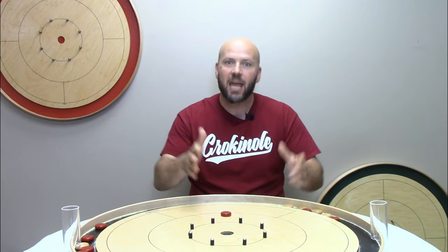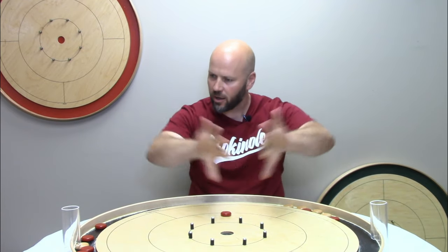So much of what we've covered in our crokinole tips up until now has been all about singles crokinole — 1v1 head-to-head crokinole. Today we are going to branch into the world of doubles crokinole, that's when you play in teams and sit across from your partner, with opponents to your left and to your right.